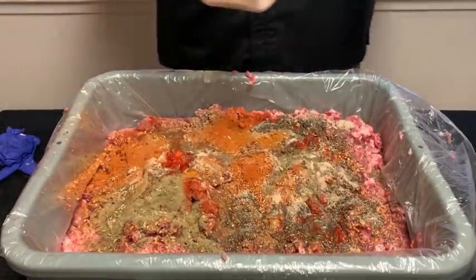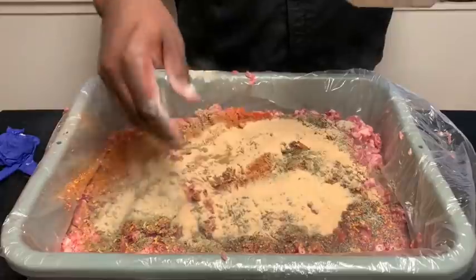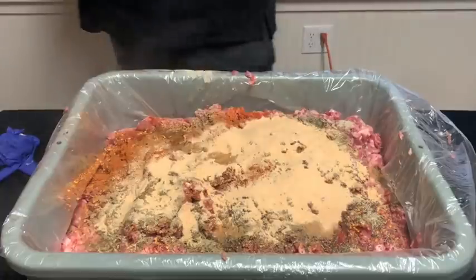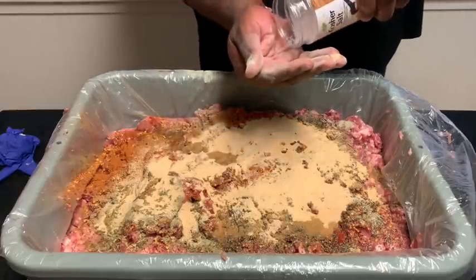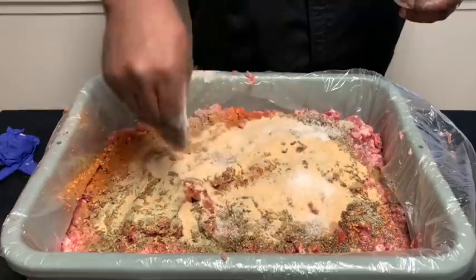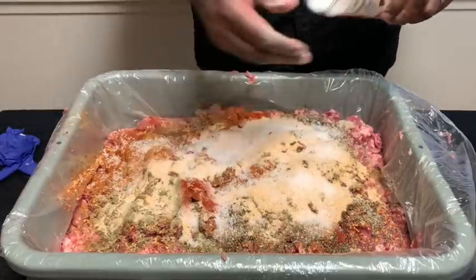We'll add our garlic — probably a half cup of granulated garlic. Course ground kosher salt — we don't want to over-salt anything. So we're going to do probably a quarter cup of salt.